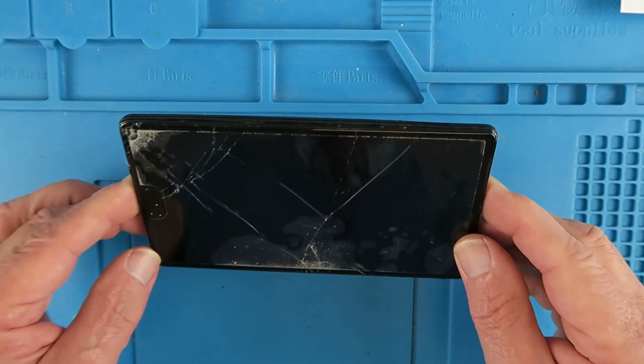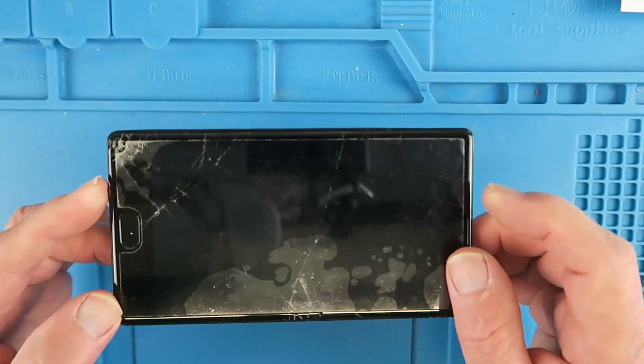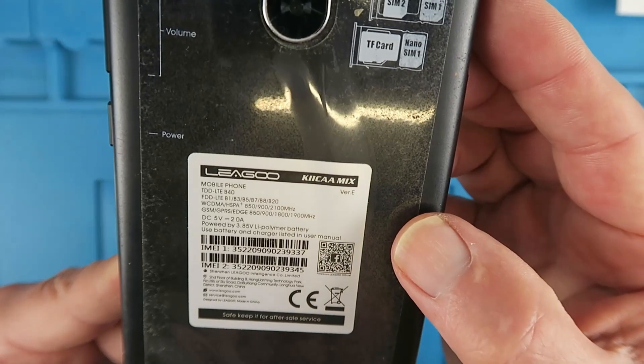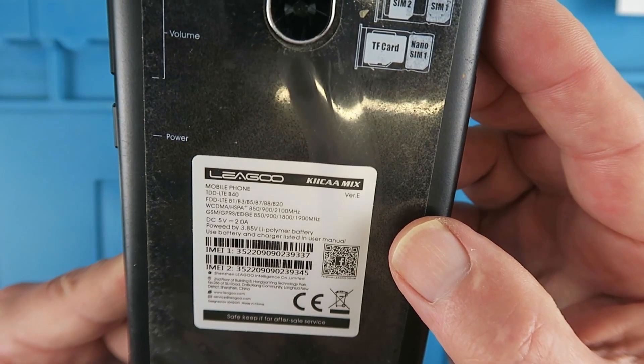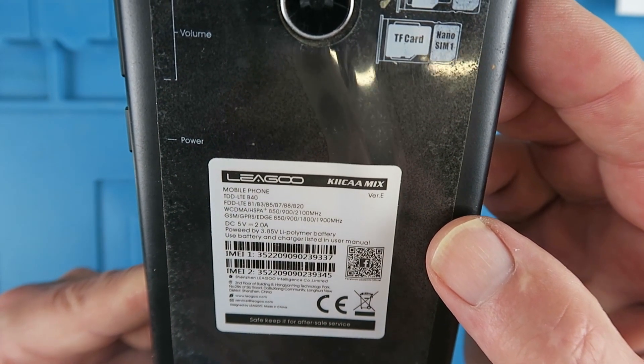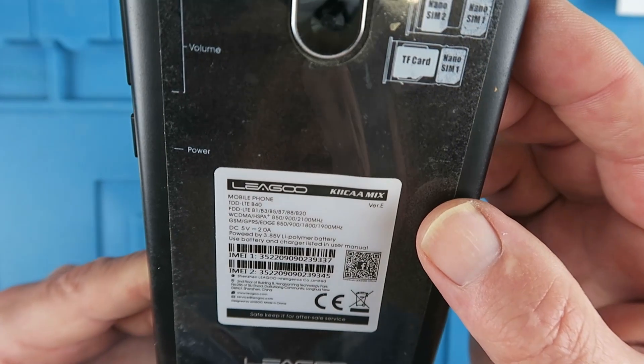Today's challenge is the repair or replacement of the LCD screen on this Niegu Kika Mix, a brand that is strangely unknown to me. Let's see what we can do.